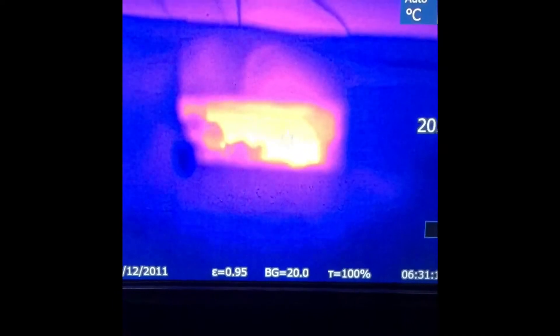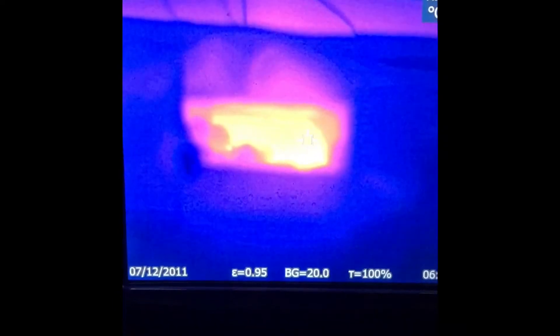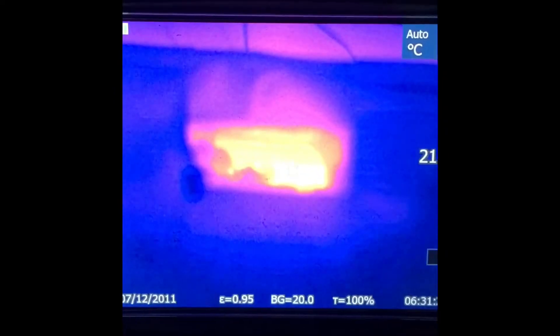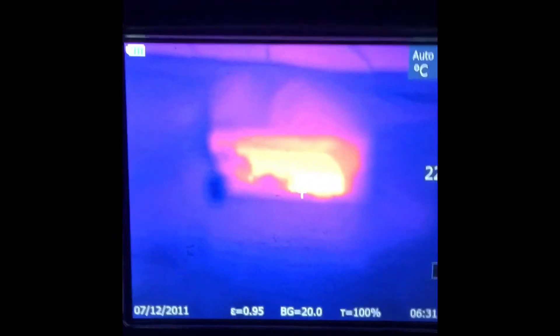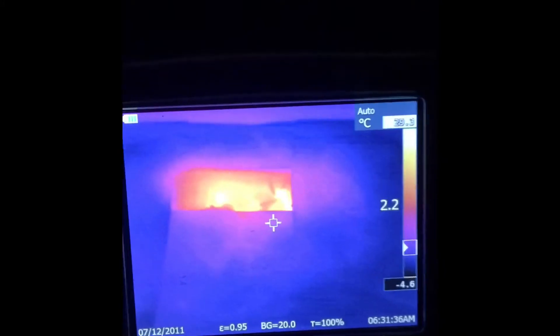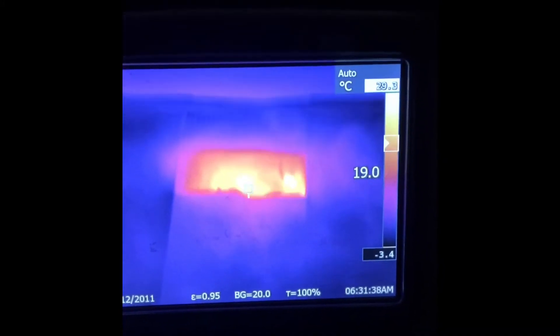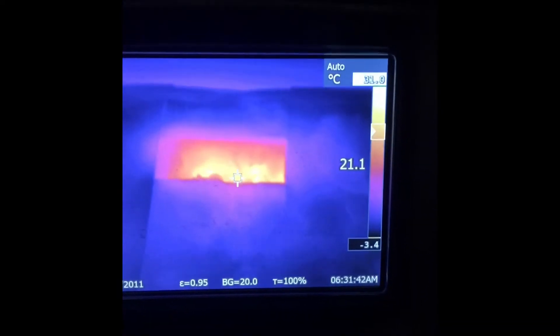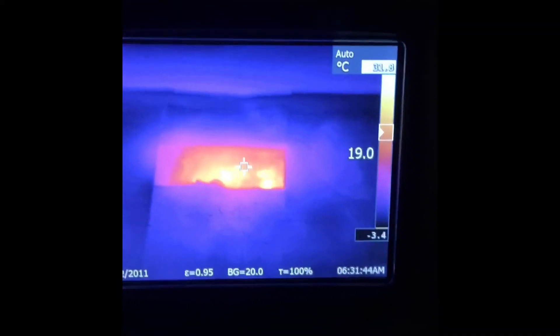That's pretty cool — just pointing the gun at the entrance. This is one of my four doubles. Let's go to the next one. Wow, I'm seeing 26 degrees but you can see them moving around there, which is pretty cool.